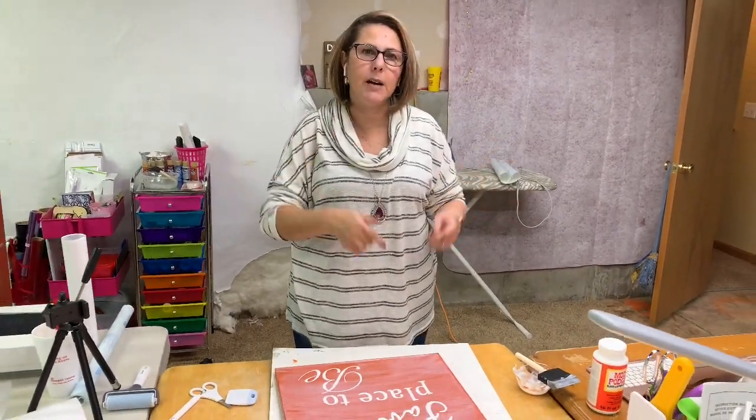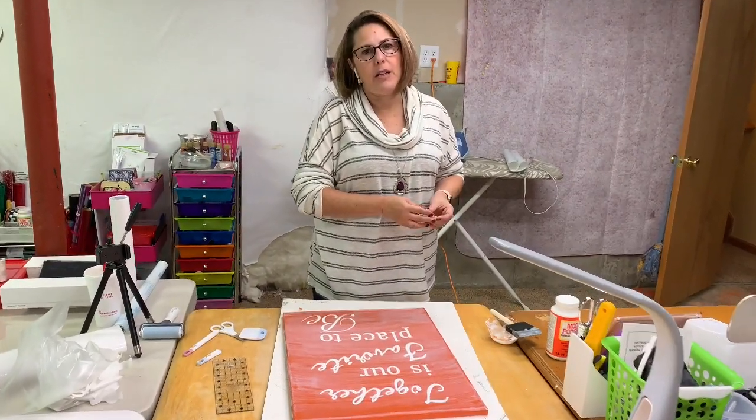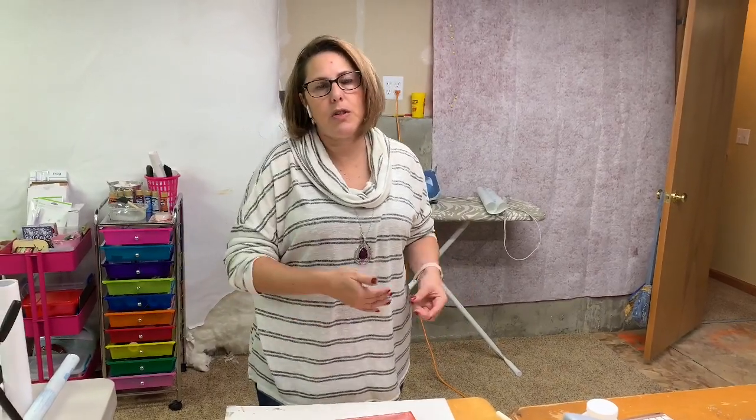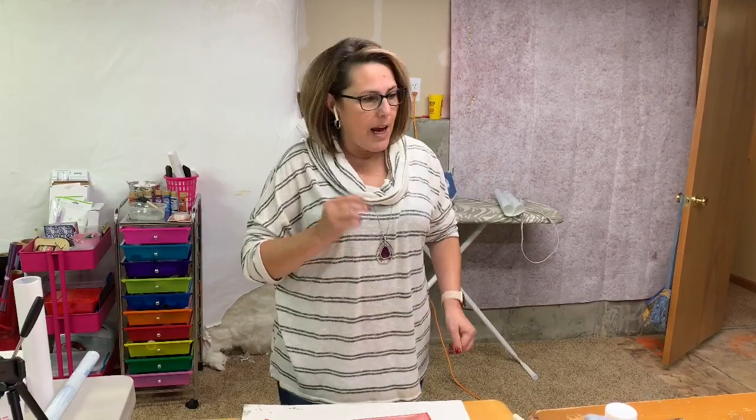Thanks for joining the Crafty Author today. I hope you enjoyed this tutorial. I will link down below to all of the Cricut items that were used today. Cricut is currently having a Black Friday sale, and if you purchase a machine or any of the items through my links, I do make a small commission because I am a Cricut affiliate — that's always appreciated because it helps the channel grow. If you like this video, give it a thumbs up, keep your comments positive. You can follow me on Facebook at The Crafty Author, my blog at craftyauthor.com, and I'm also on Instagram and Twitter. I look forward to seeing you all next time!